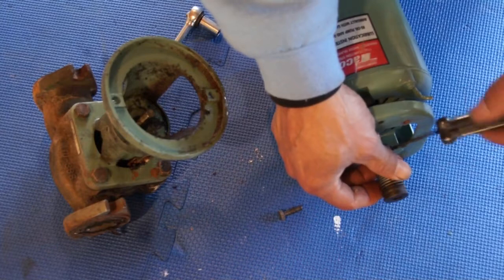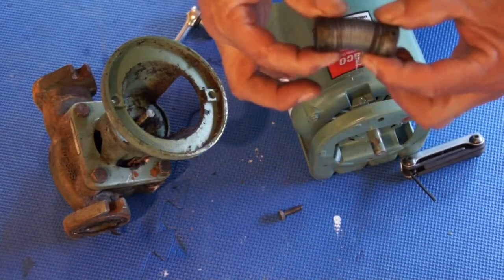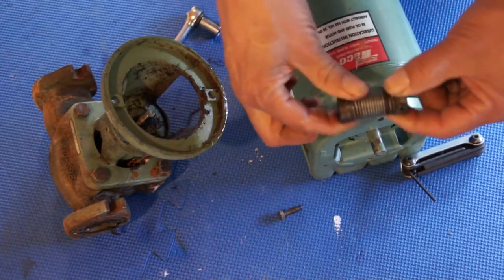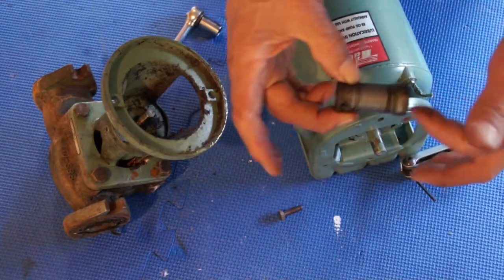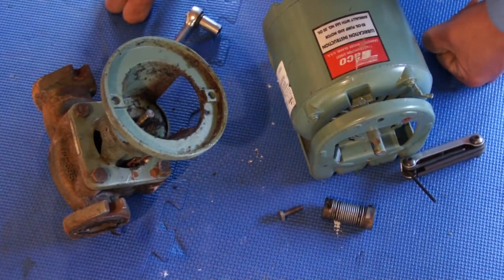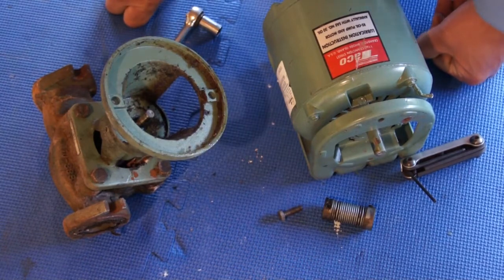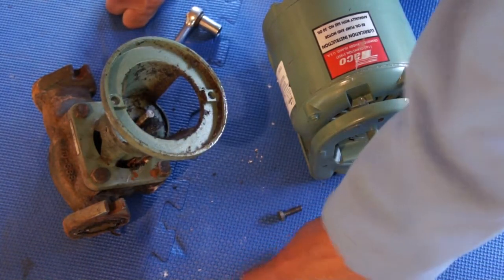Look how it slides right in here. This spring coupling is a very common problem — from time to time they just snap, and then you have no heat in the building. That would be your service call.